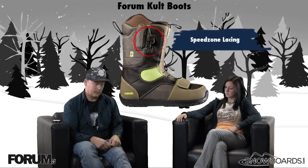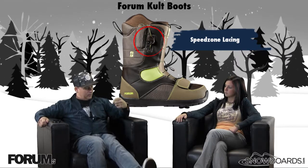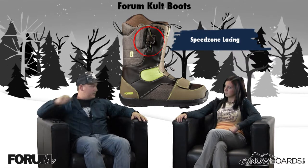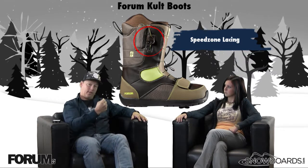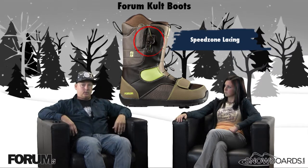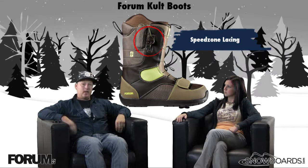It's zonal as well — you've got your lower zone, so your left lace is going to tighten up your ankle and below. Then you've got your high speed, which is your right side: pull up on that and it tightens up the top. So, like myself, I personally like to have it a lot tighter on the bottom, a little bit looser up top, so you have that adjustability. Super quick, super easy.